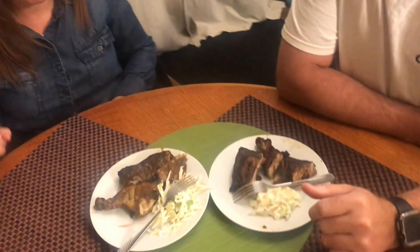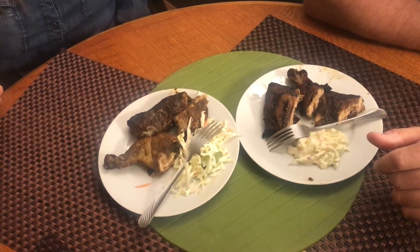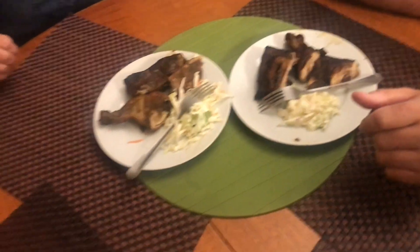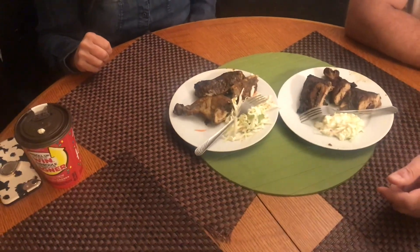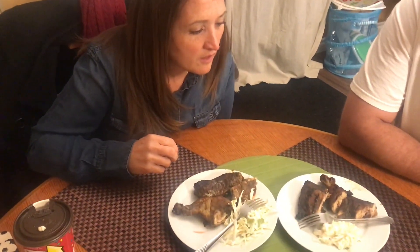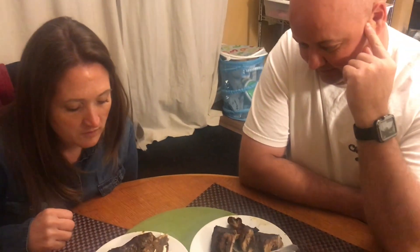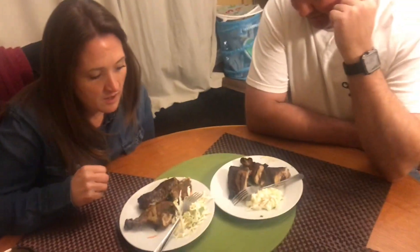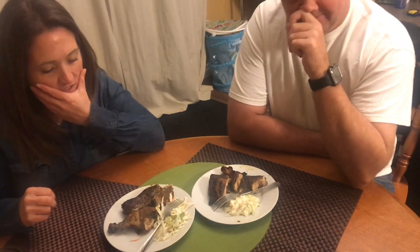Dave and Jen arrive. One of these plates is from a restaurant, and one of them is mine. Which one is from the restaurant? Dave says he can tell just by looking at them. He points to one — he says that one is from the restaurant. His wife thinks the same. It's jerk chicken either way. I want you guys to tell me about the taste, the look, and everything.